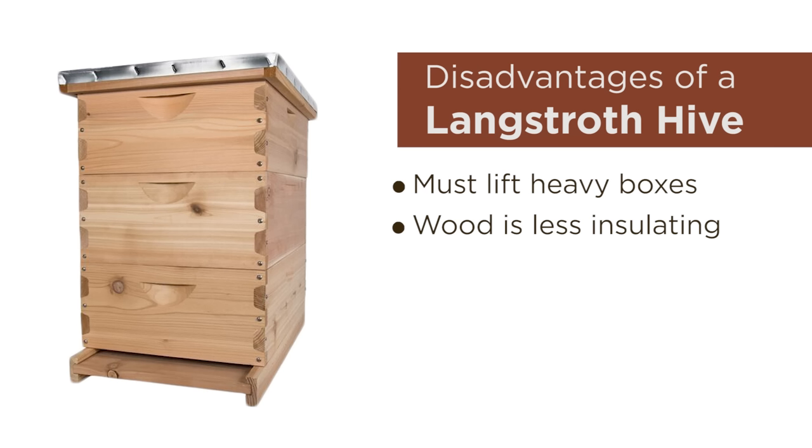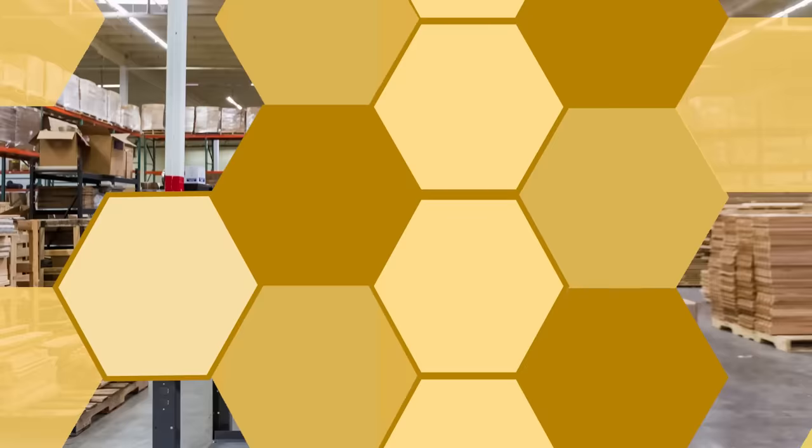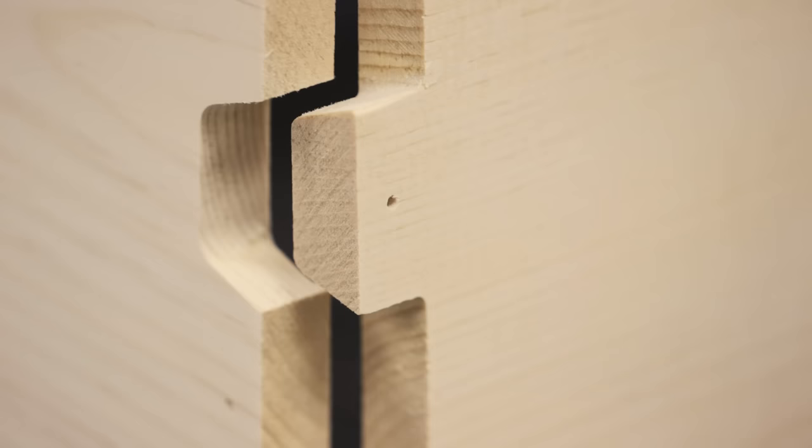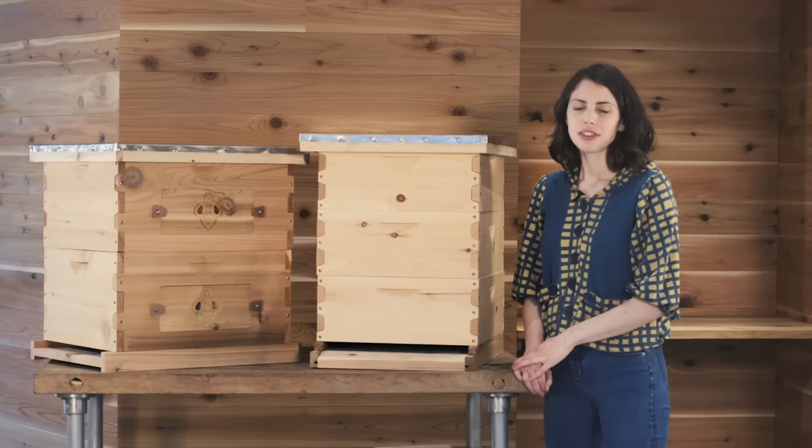Some of the disadvantages of using the Langstroth hive are that you do have to lift heavy boxes. It uses three-quarter inch wood which is less insulating but necessary to match the industry standard. Rectangular boxes are harder to heat in the winter. There is costly honey harvest if you use foundation, and there are also more unpredictable combs with foundationless frames. Assembly is quick and easy — everything comes with pre-drilled holes and all of the hardware you need. Simply mate the comb joints together at the edges and drill in place. Necessary tools for assembly include a drill or a screwdriver and a hammer for assembling frames.